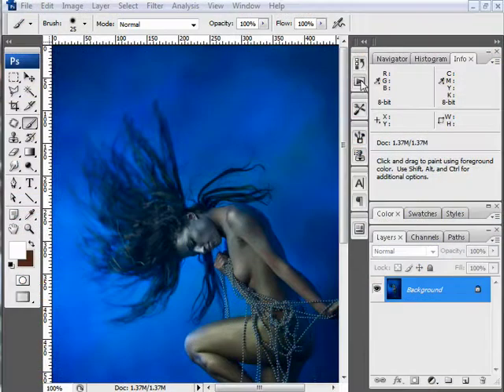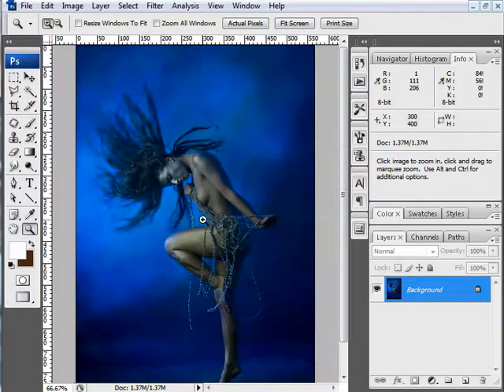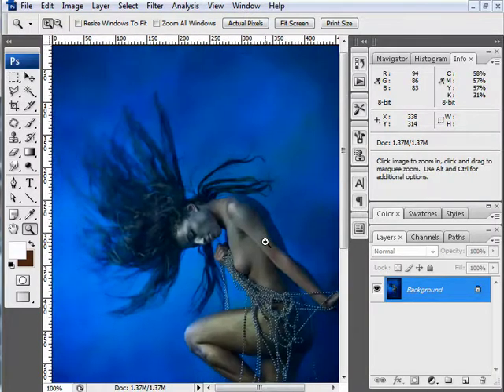In this tutorial I want to show you some simple lighting techniques that you can use to give a nice little fairy or fantasy look to your image. I have a stock image grabbed from iStockphoto.com, and I'm going to add some light spots and bright lighting to show you some simple ways to do lighting effects.